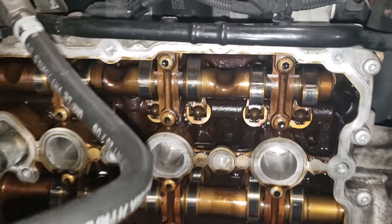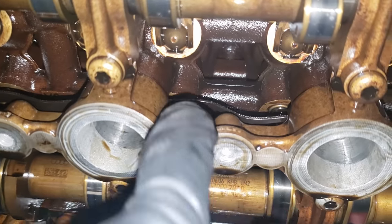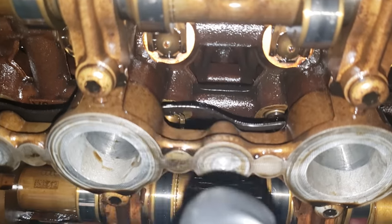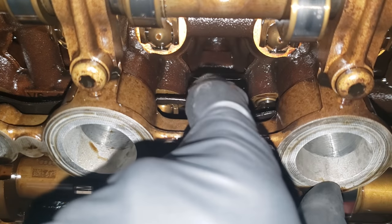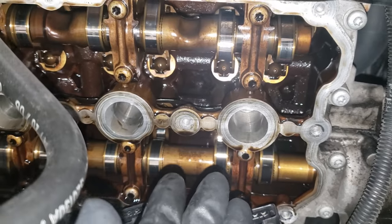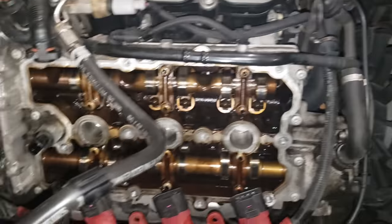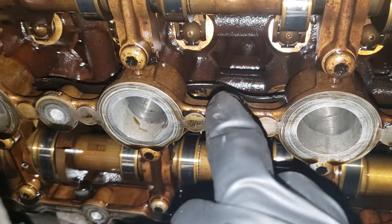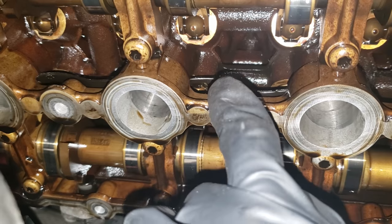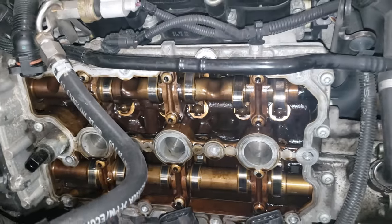Unfortunately, during the process of just changing out my spark plugs, it is not the valve cover gasket that is leaking. I can clearly tell it is the cam girdle seal right here. This is supposed to be a rubber gasket right here — it's already broken. So clearly I have to replace this, there's no way of getting around this. The whole entire thing has to come out and the cam gears have to come out. Unfortunately, my short video has turned into a long video. Thanks for coming on the journey with me guys — let's get this all repaired.